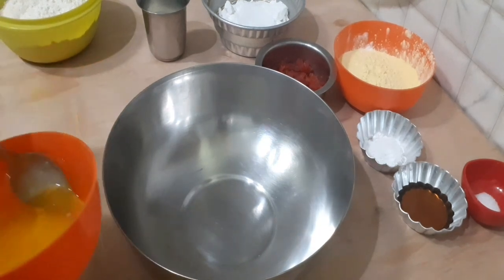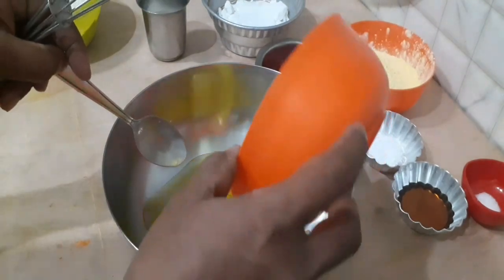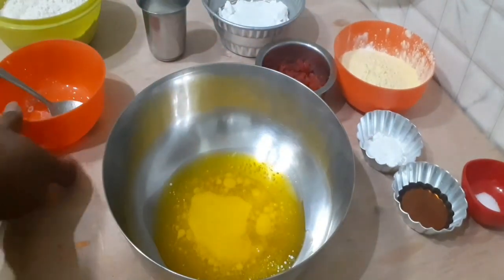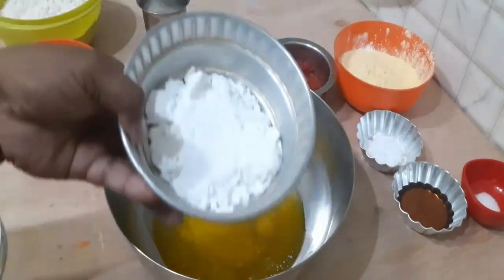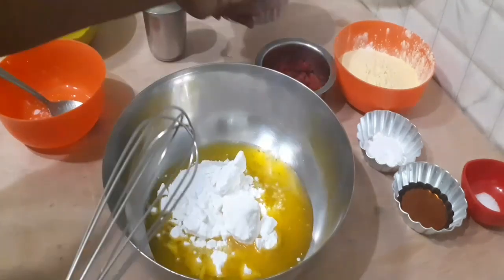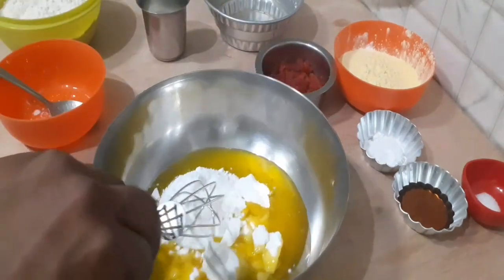Add room temperature butter to the mixing bowl. Now add powdered sugar and mix until you get a creamy texture.